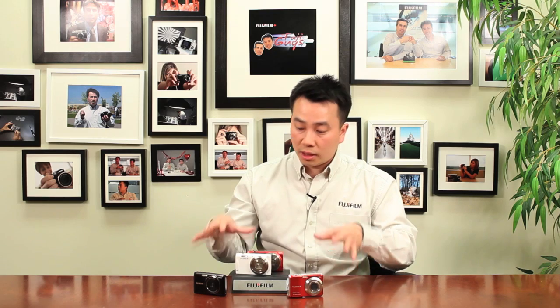We have some great features on these cameras. They don't break the budget but also take some incredible pictures and give you good features and functionalities. If you want to learn more about these cameras, don't forget to subscribe to my channel and follow me on Twitter. Until then, I'm Billy, one of the Fuji Guys.